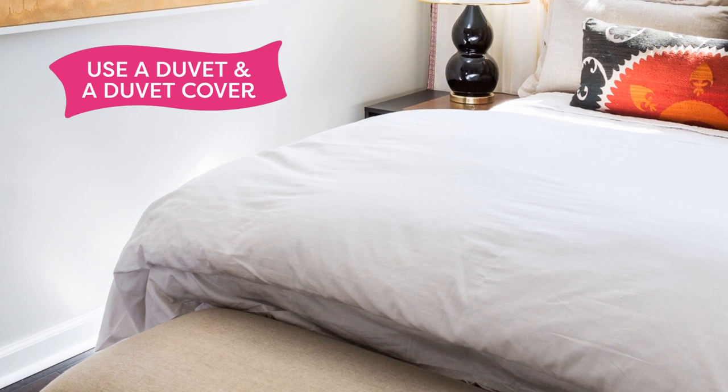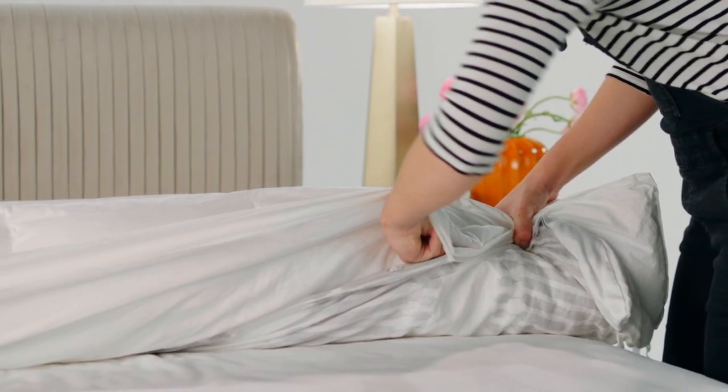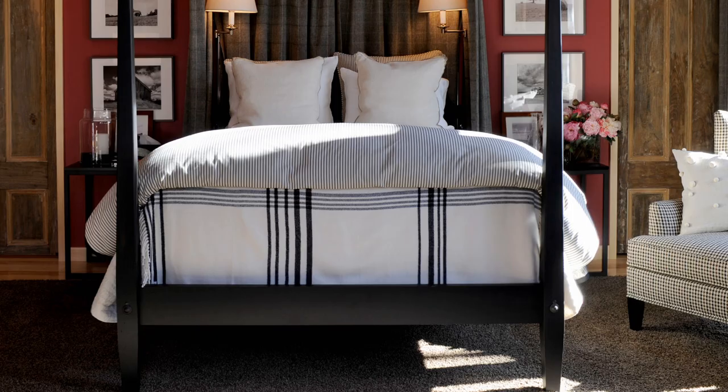The next step in creating a hotel style bed is to use a duvet cover instead of a comforter. A comforter is a quilted blanket — it can have feathers or down alternative — but it does not require a cover. Whereas a duvet is used with a duvet cover and goes inside of the cover. We want to use duvets and duvet covers because the comforter has a quilted look that doesn't look quite as sophisticated, and you cannot change the cover. Whereas with a duvet, you can change the cover regularly, making it easier to clean and allowing for more versatility in style.